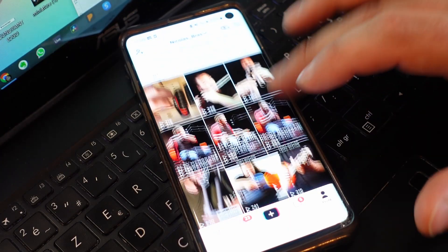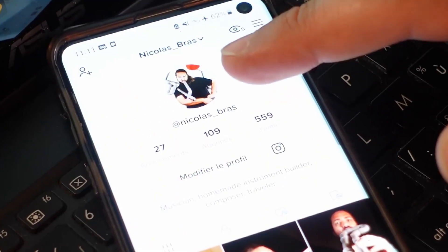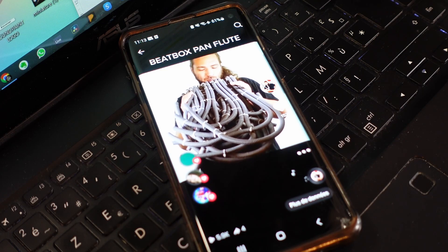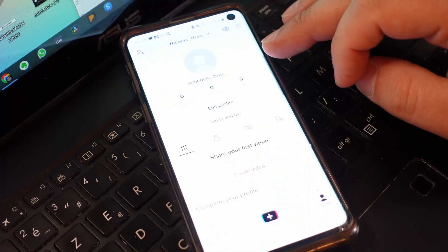As you can see, I already have an account, but it's abandoned now. I just shared a few videos from my Instagram and it's not really a success. This is my most successful video with the beatbox pan flute instrument, but I really want to start from zero and create specific content, so I delete this account and start a fresh new one. I got my new empty account — let's make some videos!